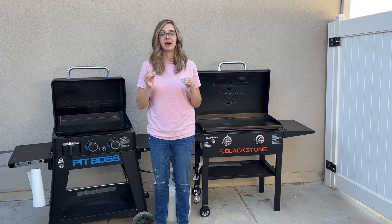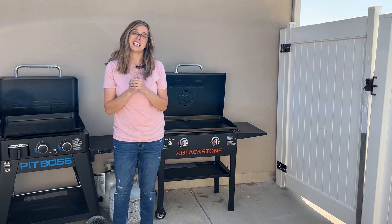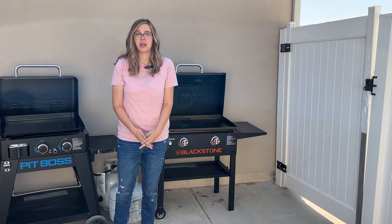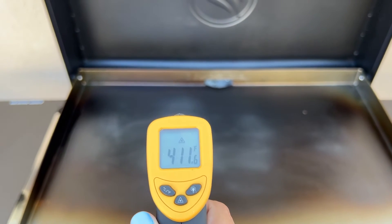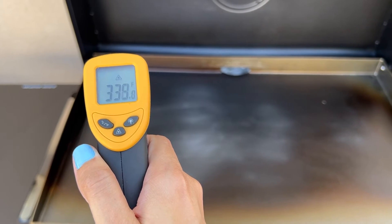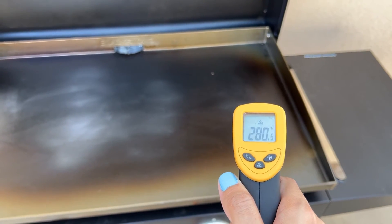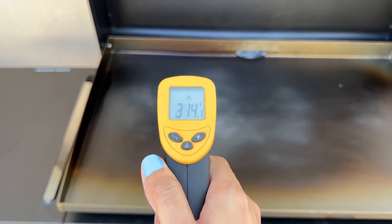I have both griddles turned on. I set a timer for three minutes at high, and at the end of three minutes we'll see what the surface temperature is of each cooktop — we're getting real nerdy today. After three minutes on the Blackstone, right here in the center we're about 350. Checking the upper left corner, upper right corner, lower, and moving across to the lower left corner.